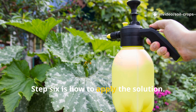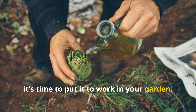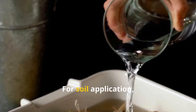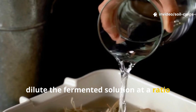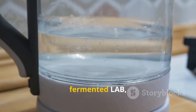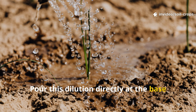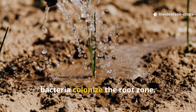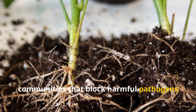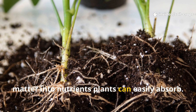Step 6: How to Apply the Solution. Once your fermented LAB solution is ready, there are two main methods of application: soil drenching and foliar spraying. For soil application, dilute the fermented solution at a ratio of 1 part LAB to 20 parts water. For example, if you have 100 milliliters of fermented LAB, mix it with 2 liters of clean water. Pour this dilution directly at the base of your plants so that the beneficial bacteria colonize the root zone, blocking harmful pathogens while breaking down organic matter into nutrients plants can easily absorb.